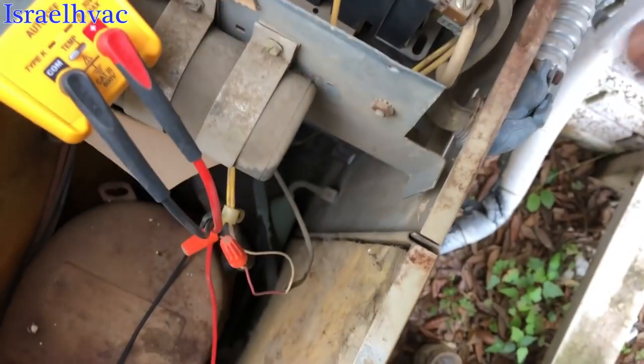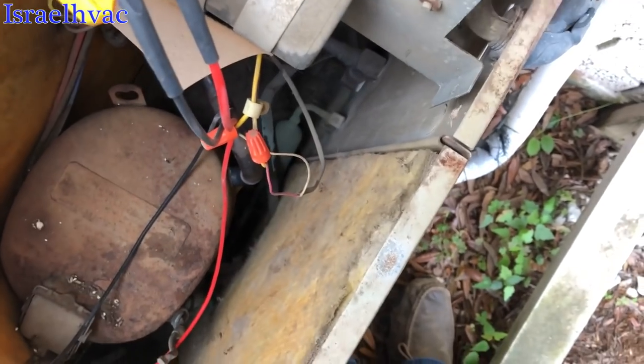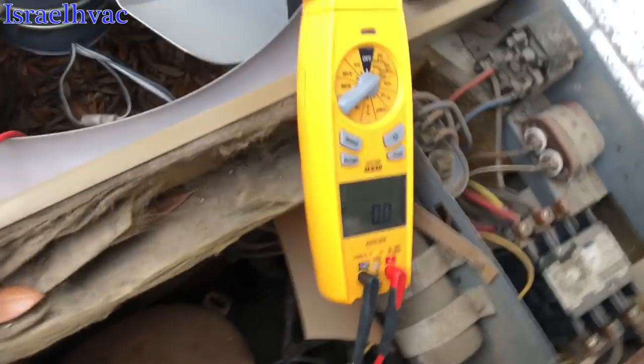You can hear the contactor pulling in and out. Now I made it buzz. But it looks like it's going to have to be replaced anyway.